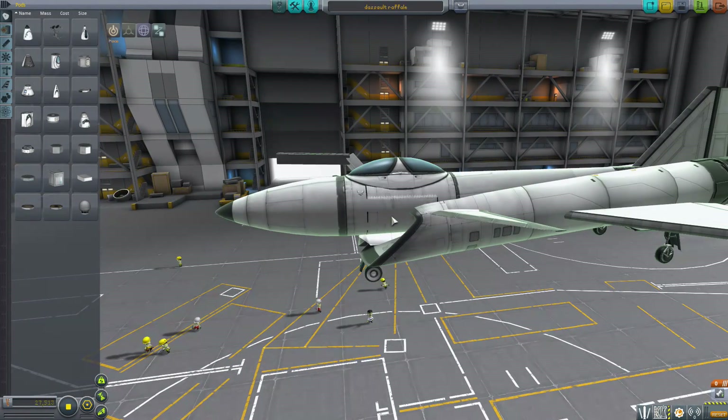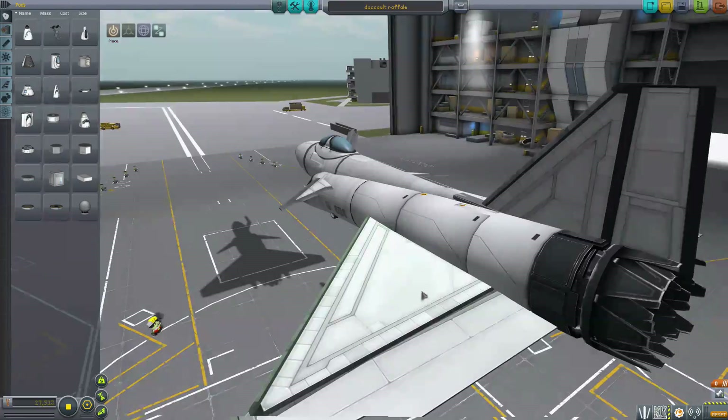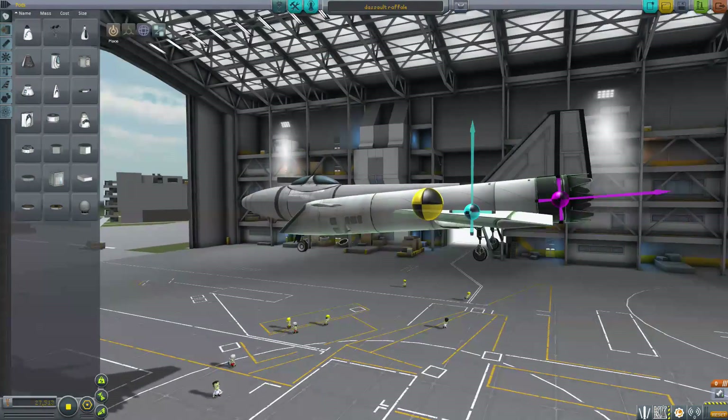Oh, the clippiness! It burns! The Z-fighting — the Z-fighting everywhere! But this is a Dassault Rafale, so let's take a look at the little indicator thingies.